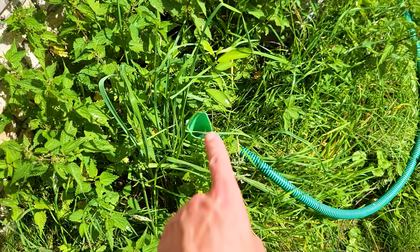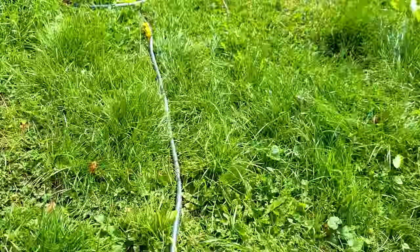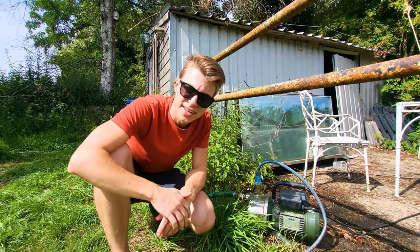To show you the current configuration: this is where we get the water, and it goes from the well into the electrical pump. From there we have the tubing going all the way to the sprinkler. I have a few ideas, but let's turn it on and see what's going on.